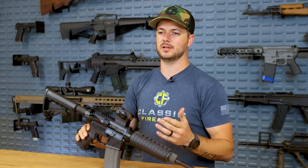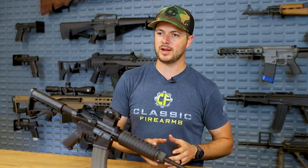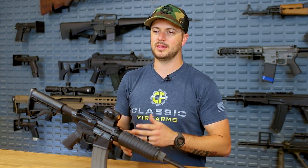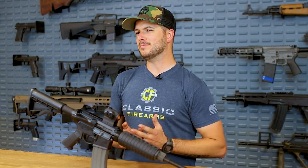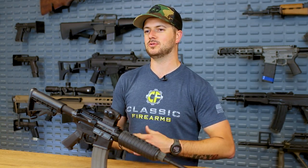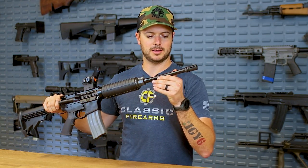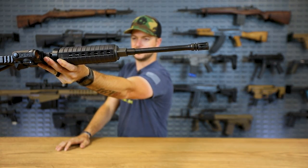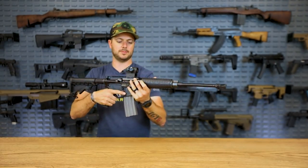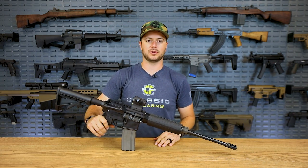For those of you that don't know, .223 and .556 are very similar cartridges. However, the pressures generated from the .556 cartridge are much greater than .223. So if you have a .223-chambered AR-15, you might want to think twice about running .556 through it because you do run the risk of damaging your gun. This gun, however — and it is stamped very clearly on the barrel — DTI, 1-9 twist, .556 NATO. So .556 NATO is what the barrel is chambered for, meaning you are good to run either .223 or .556 through this gun and you're going to be doing just fine.